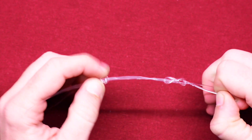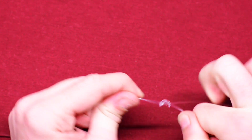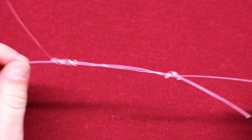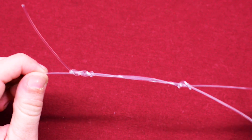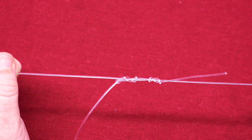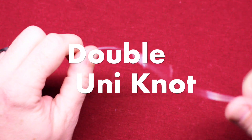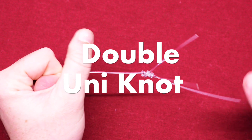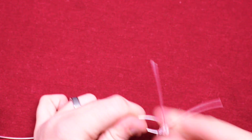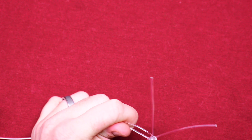Go ahead and do the same thing as before — pull tight, forming your second uni knot. As you can see, you now have two knots together. From your reel line and your spool line, go ahead and pull, and it will combine those two knots together. This is what is called a double uni knot, and you're going to use this anytime you want to join two fishing lines together.